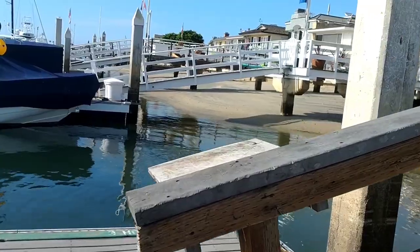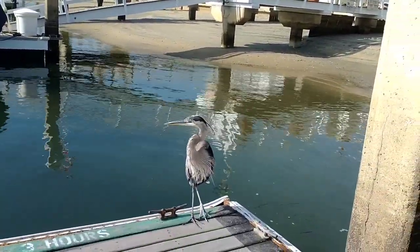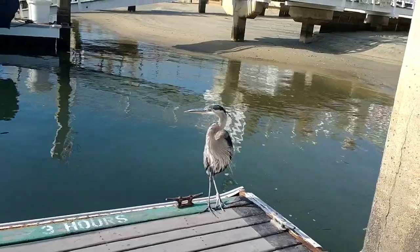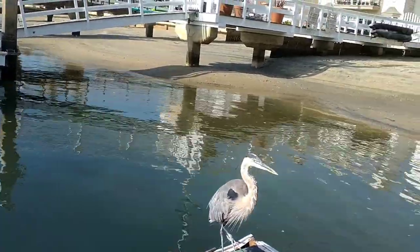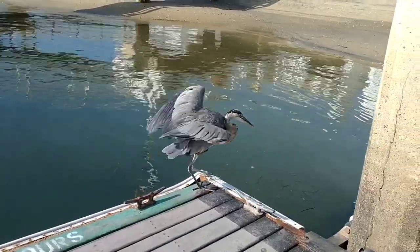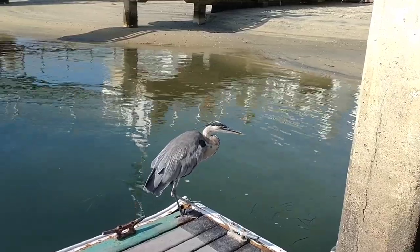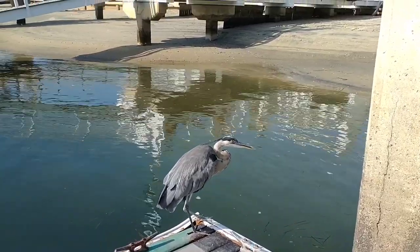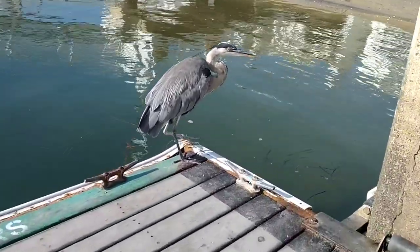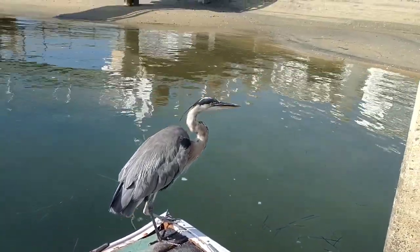And then we've got this guy hanging out. Looks like he's pretty big. Looks like he's got some line wrapped around his foot, unfortunately, down there. Doesn't look that great, but it looks like he's kind of able to stand on it. That's pretty bad. I think he's just waiting for some fish.